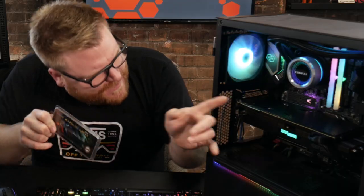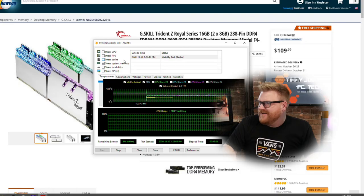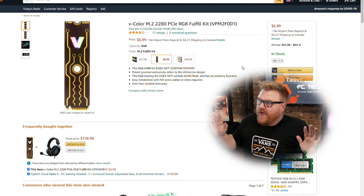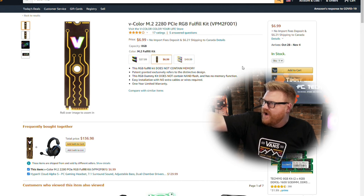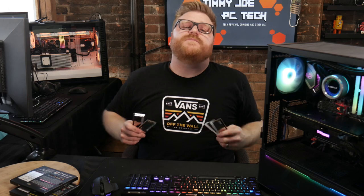Last thing to talk about: V Color also sent along a fake M.2 drive with some RGB on it. For $6.99 you can get this fake M.2 drive that cycles through RGB colors — that's all it does. I thought maybe one of the motherboard software programs would pick it up as an M.2 drive so you could change the lighting, but it did not. So if you're picking up the V Color M.2 2280 PCIe RGB fulfillment kit, don't expect to be able to change the RGB color — it just cycles through all the colors automatically.